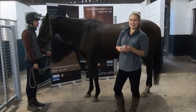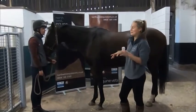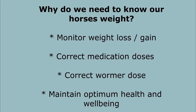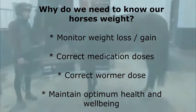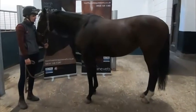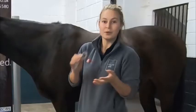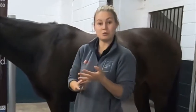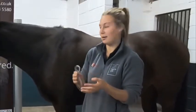Hi, I'm Kate, one of the vets at North West Equine, and I'm here today to demonstrate how to use a weight tape. They can be useful in terms of estimating how much we should be feeding, worming, and medications.